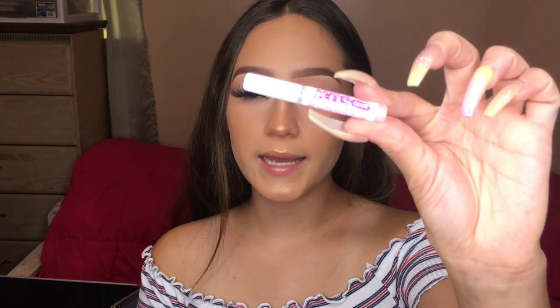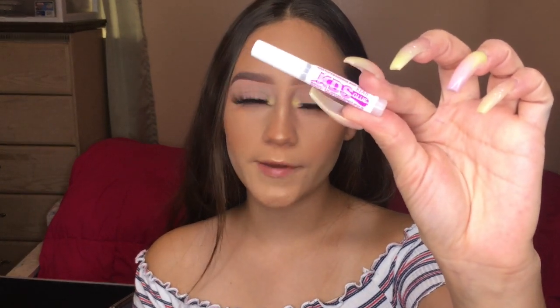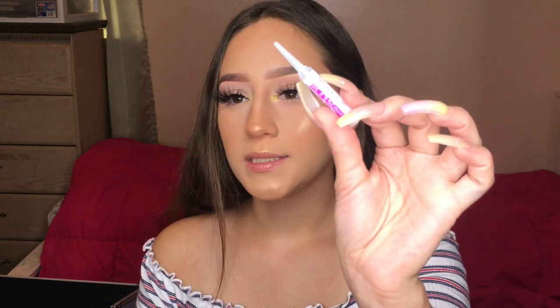To glue on the nail tips, I use KDS glue, also from Amazon. You can honestly use any glue, because as long as it stays glued until you put your acrylic on, it's not really going to pop off — the acrylic is what really holds everything together. This is a brand new bottle. My mom used this to keep her press-on nails on and they held really, really well.